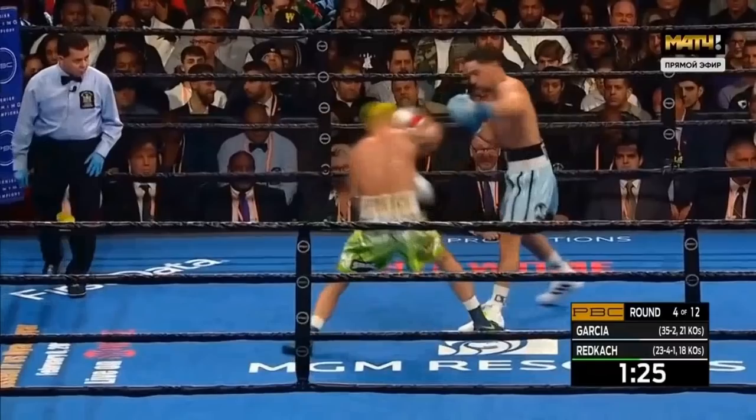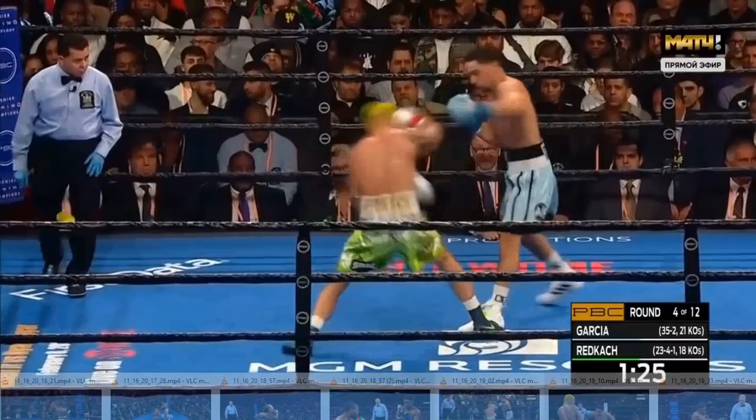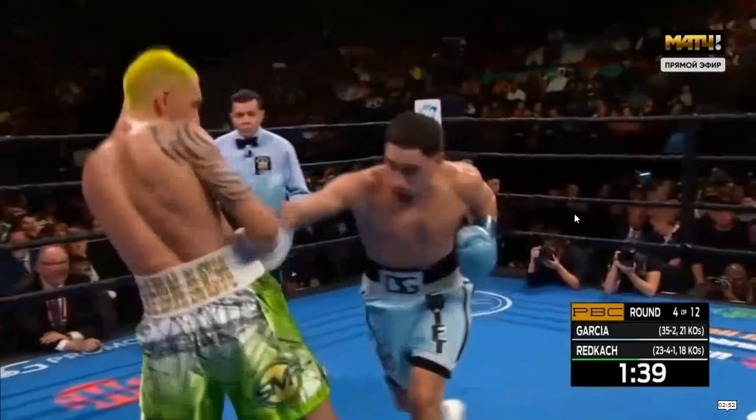Errol Spence does wind up being sometimes kind of an easy target to hit on the line with counter punches, as we saw in the Kell Brook fight — he was very susceptible to the straight right hand counter. But that's not something I'm really highlighting in this video, as I think most of the fight is going to wind up taking place with Danny Garcia being the fighter that goes first, because I think his counters are going to be pretty good and Spence is going to have to respect them.